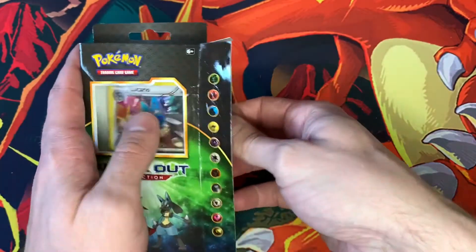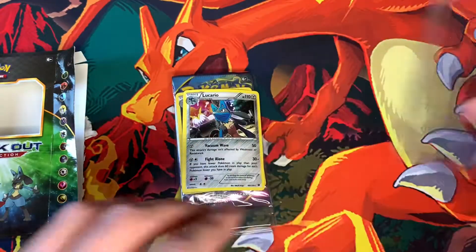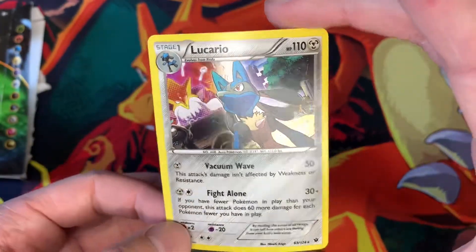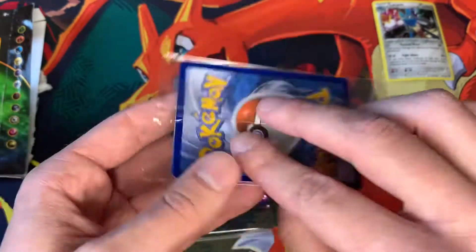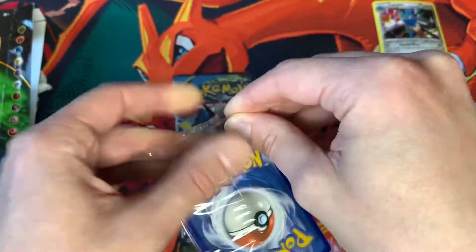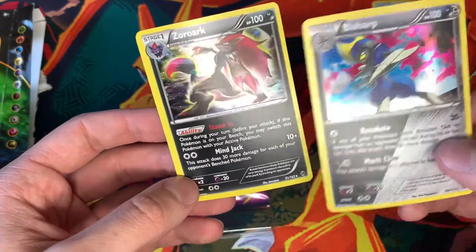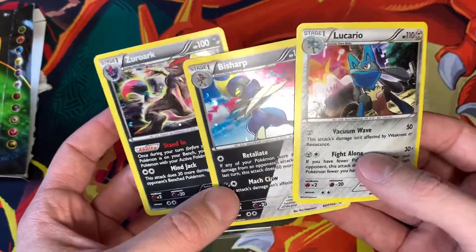So we'll see what packs actually come in here. Slide that out, and it looks like Lucario is actually loose, and then there's some cellophane on the back. There is the Lucario card — now it is pretty warped from being in there, but it is a nice looking artwork. You got 2016 Pokemon down in the left-hand corner. And we got Bisharp, and it looks like there's some more in here. We got Bisharp, a Hollow, and a Zoroark — actually a really nice looking card as well. So we get three foils right off the bat.